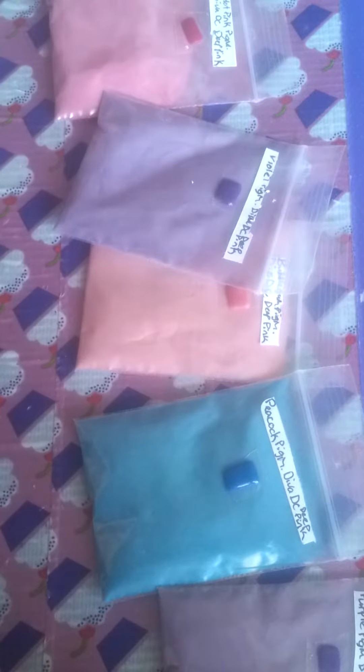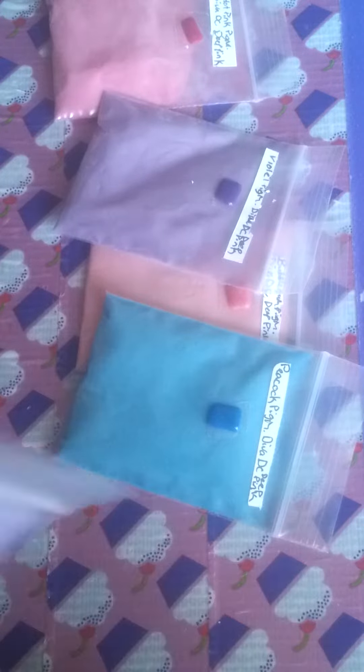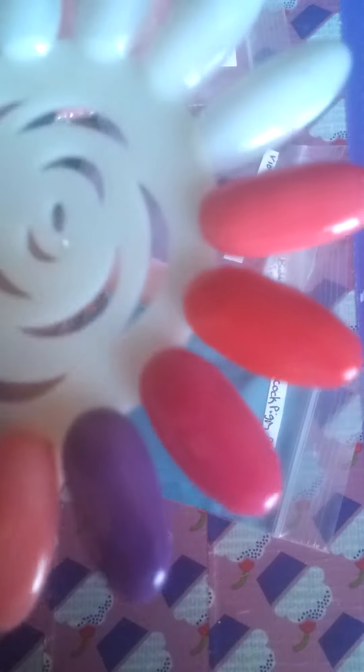I have them in a small bag because I don't have any containers, so you got to do what you got to do. So this one is a purple pigment, and it's got Diva DC deep pink in it for the acrylic.